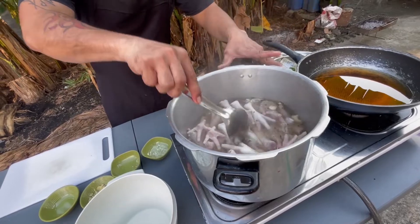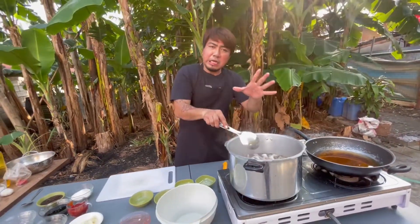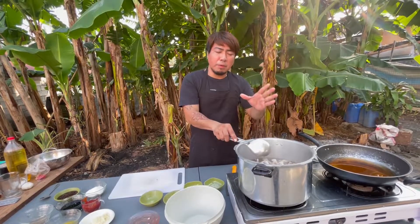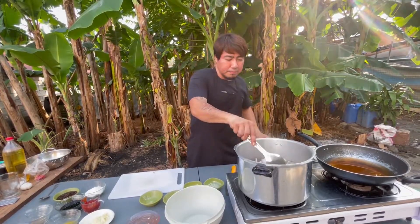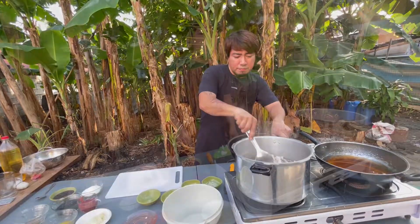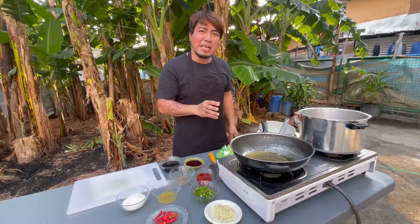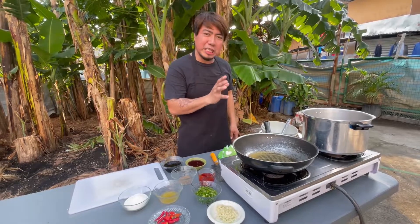Itong ating chicken feet, pakukuluan lang natin sa loob ng kalahating oras hanggang 45 minutes. Habang hinihintay natin lumambot ang ating chicken feet, lutuin na natin ang ating spicy sauce para sa ating chicken feet.